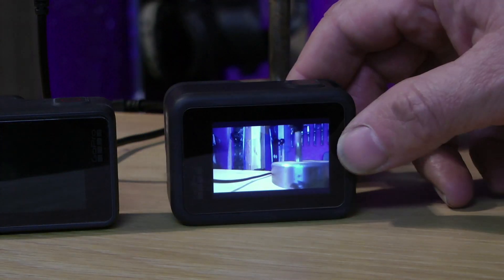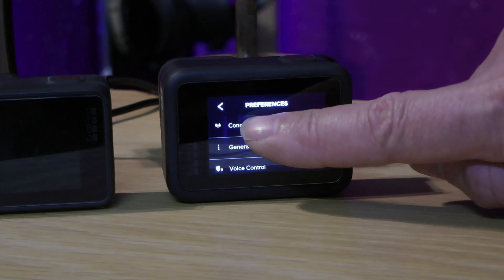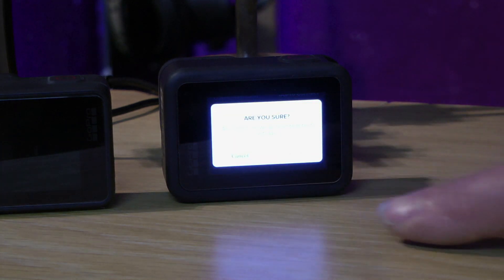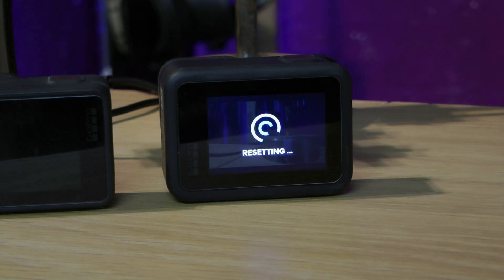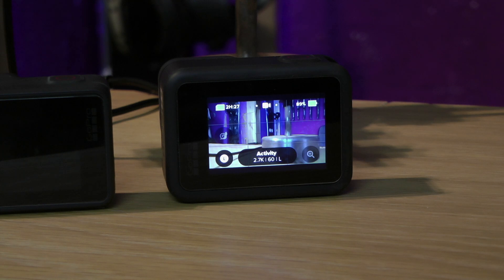Now switch on the camera and disconnect it from the remote. Using preferences, go to connections. Scroll down and look for 'Reset All Connections'. A dialog will pop up — choose 'Reset Connections'. The camera will momentarily reset. The remote and the camera are now separated.